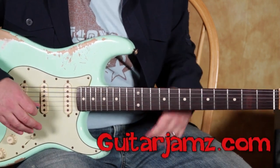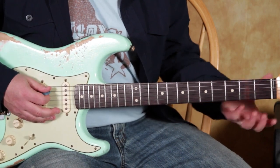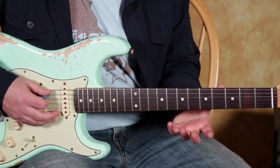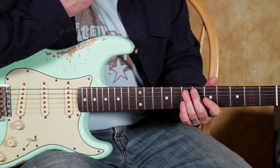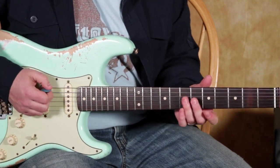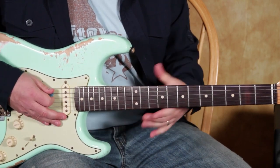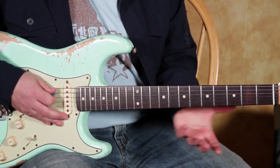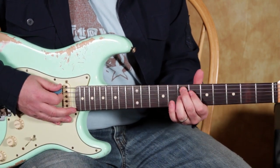Now the lick that I'm thinking of is a lick that kind of ends on the 5 — the 5 tone. I don't mean the 5th note of the scale, but the actual 5 tone of A, which is an E note. Now also in the turnaround you get some kind of E dominant chord like an E9 or an E Hendrix chord.